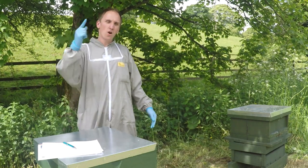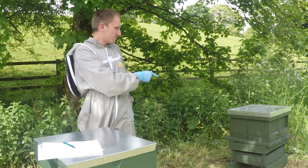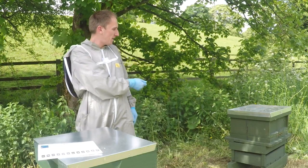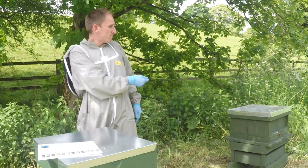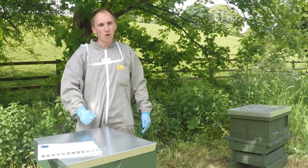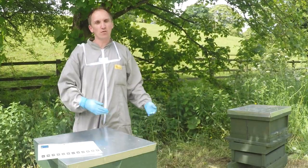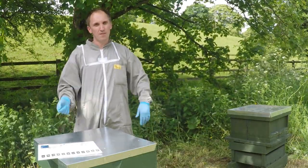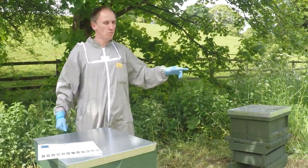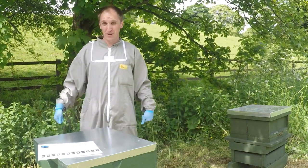The next one to do is hive number two - this one here. They're still doing their orientation flights at the moment - it was literally put there about an hour and a half ago. I'll come back later and see how they're doing. If they're still doing loads of orientation flights I'll leave it until tomorrow. I'm not going to do too much - I'll just take the mesh off, add on the super, and then do a full inspection next week. That one will be a lot busier as it's a full colony of bees.